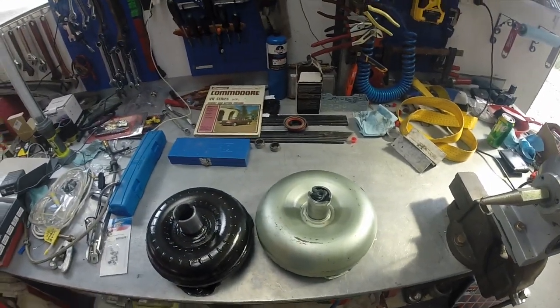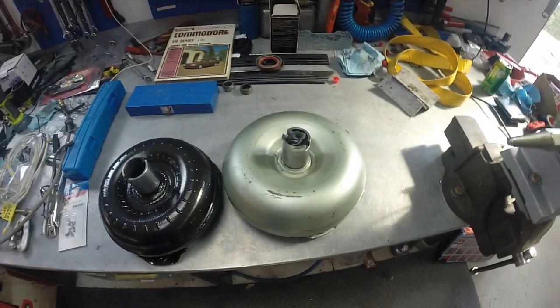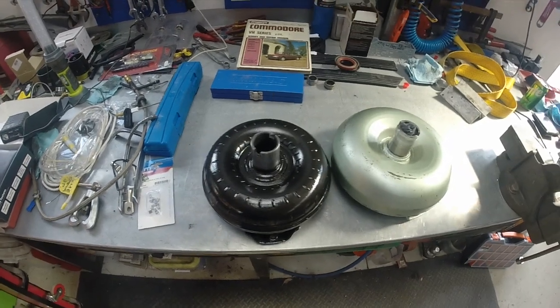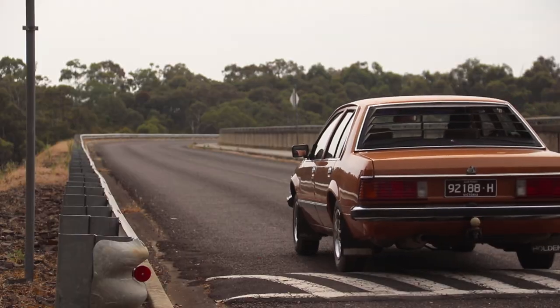Hey guys, today I'm changing my torque converter in my 1983 VH Commodore from standard over here to a new 8-inch high stall from SDE. Should give the car a bit more go in the bottom end of the speed range and bring it up to where the motor's on peak power.